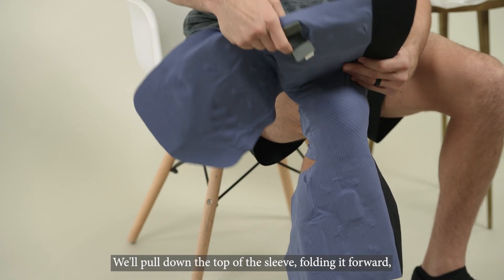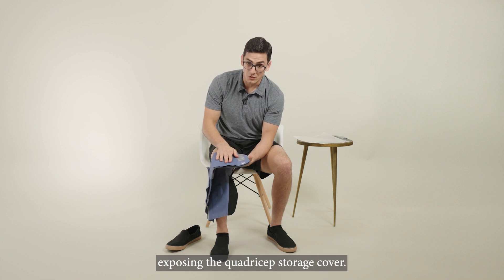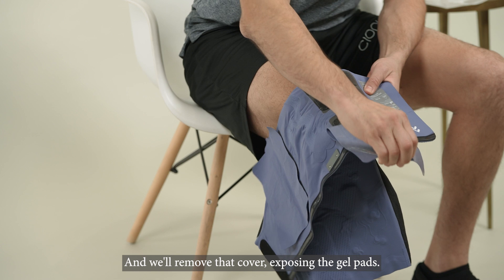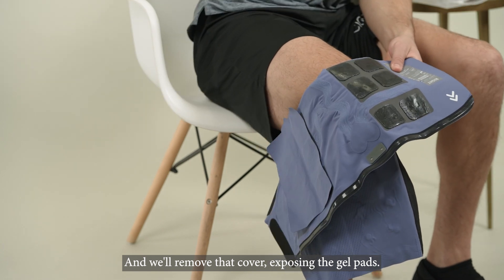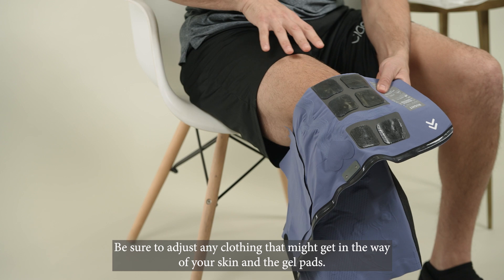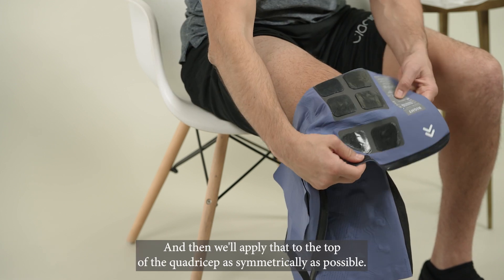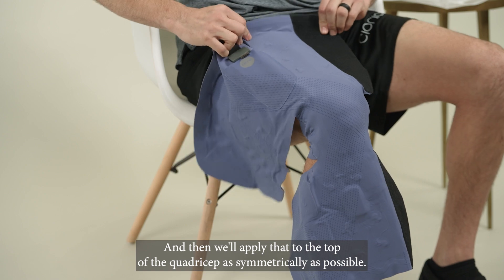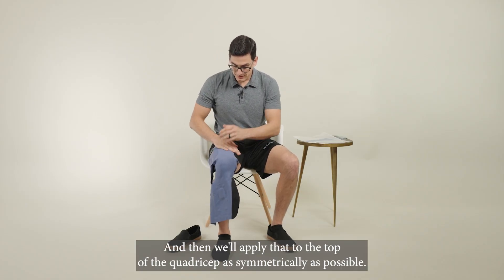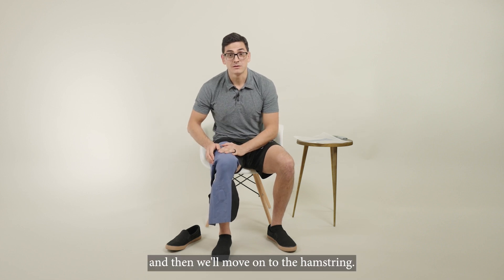We'll pull down the top of the sleeve, folding it forward, exposing the quadriceps storage cover, and we'll remove that cover, exposing the gel pads. Be sure to adjust any clothing that might get in the way of your skin and the gel pads, and then we'll apply that to the top of the quadriceps as symmetrically as possible.